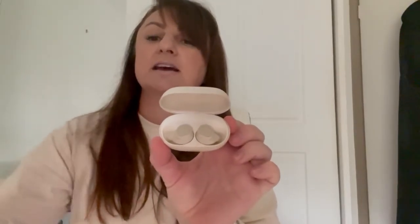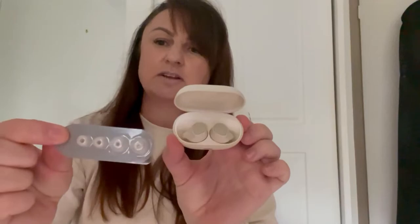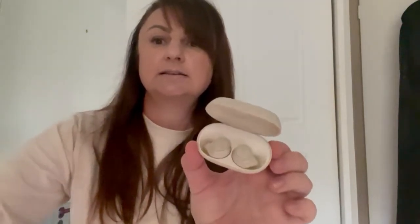They also come with additional sizes, so they should fit comfortably in most ears. They're extremely comfortable to wear — it did take me a couple of wears to get used to them. I'm used to wearing AirPods which are a lot smaller, but after wearing them a couple of times on my walks I found they are really comfortable earphones.